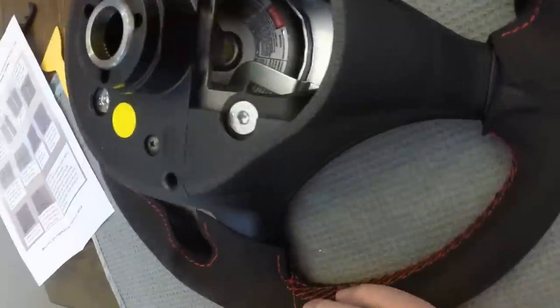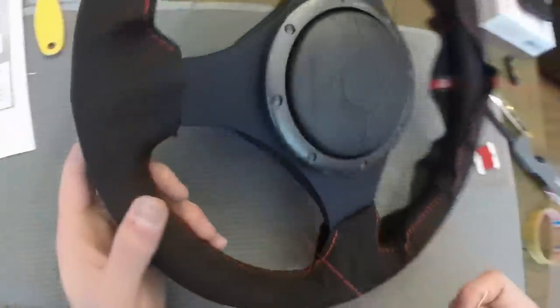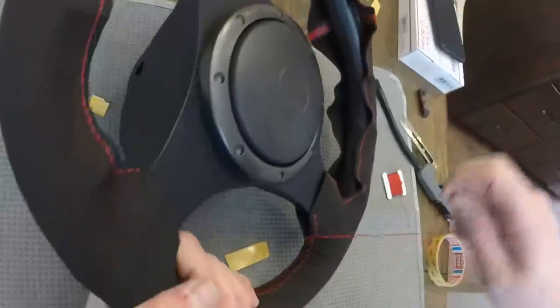You definitely want to make sure you have enough material to do this. When it says measure two to three times the length of the spoke, I would say go for the higher end - measure three times the length - because if I had only measured twice, I don't think I would have been able to do such a tight stitch towards the end of the spoke.